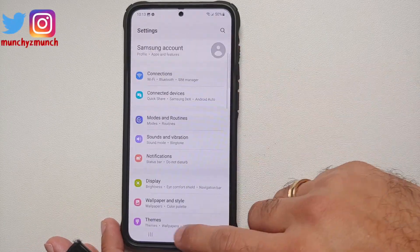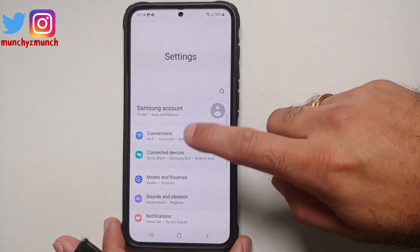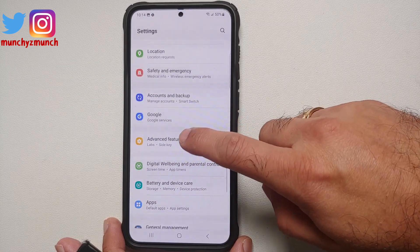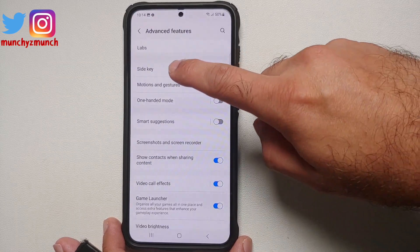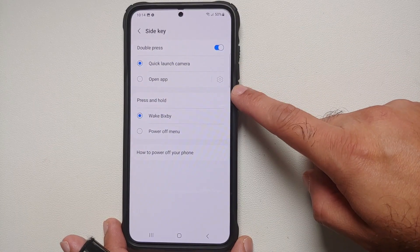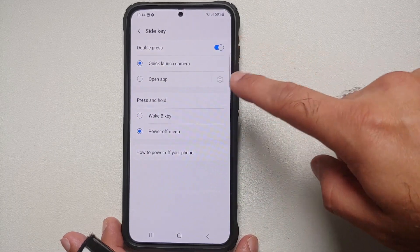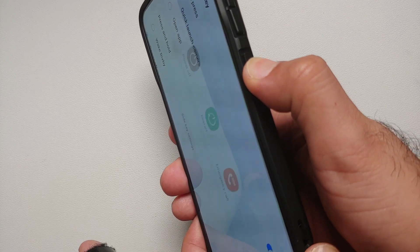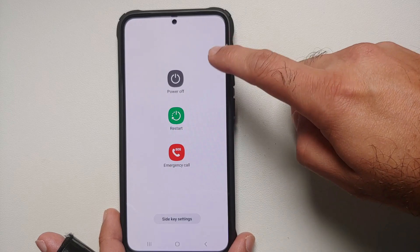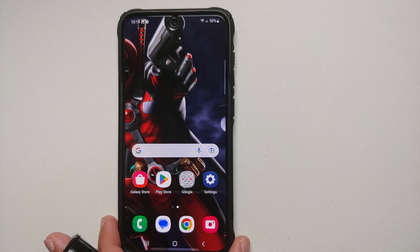To remap the side button to the power menu, go into Settings. Once you are in Settings, go into Advanced Features, look for Side Key. As you can see, Press and Hold right now is set to Wake Bixby — change that to Power Off Menu. Once you do that, if you press and hold the power button, here it is — the power menu — and now you can power off, restart, or place an emergency call.